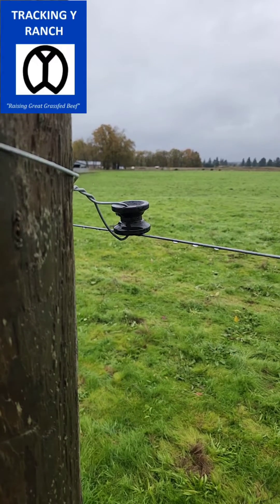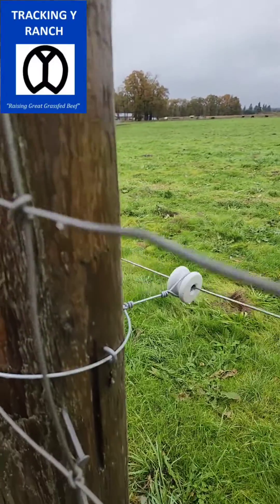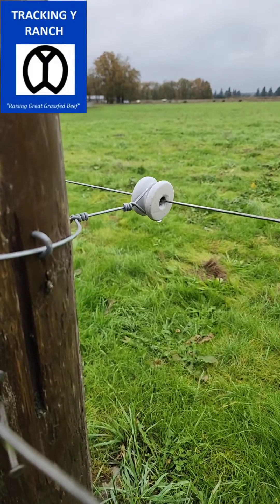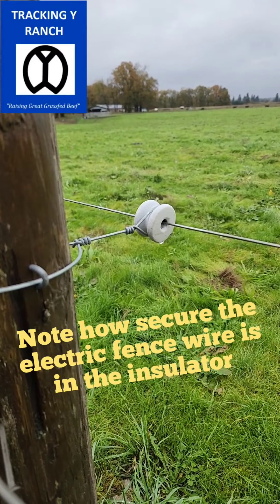Here's the problem. Normally, if tension is going to hold it, that's good. But unfortunately, all it takes is a bump and it bumps down. And then once again, we go down here to a properly installed donut — or as Gallagher calls them, a reel insulator, R-E-E-L — and you can see how that's done.